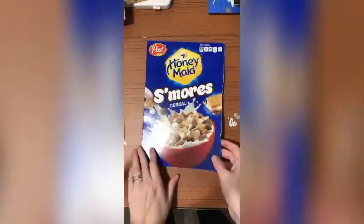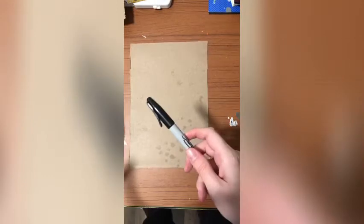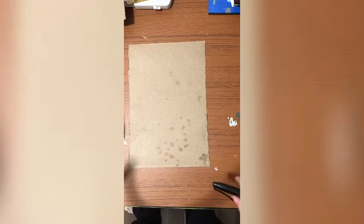Now that it's cut out, we're gonna go ahead and flip it. You need either a black marker, black crayon, or a black colored pencil — something nice and dark. We need to find the middle of our box, so right about there, and put a teeny tiny dot just so we know it's the middle.